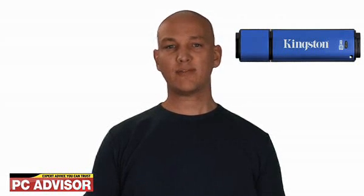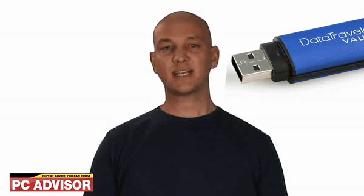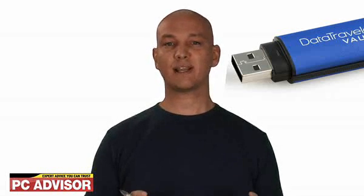We awarded four stars for build quality. It's what's inside that counts though. The Data Traveller Vault Privacy Edition's embedded encryption engine scrambles data with a 256-bit AES encryption key — a key that's much longer than that of other products. The longer key means thieves must take that much more time to try to crack the encryption.